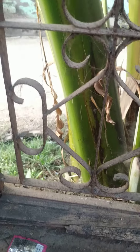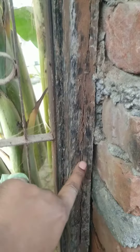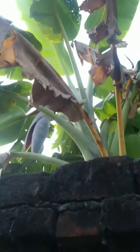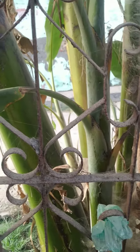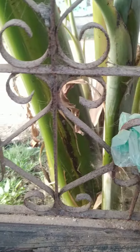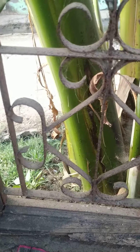Even the wood portion is degrading — you can see the condition of the wood because it has been many years. There is no roof on top, so all the rain, sunshine, and every season is coming directly to this window. Here we can see the amount of corrosion and how it is causing a huge amount of loss.